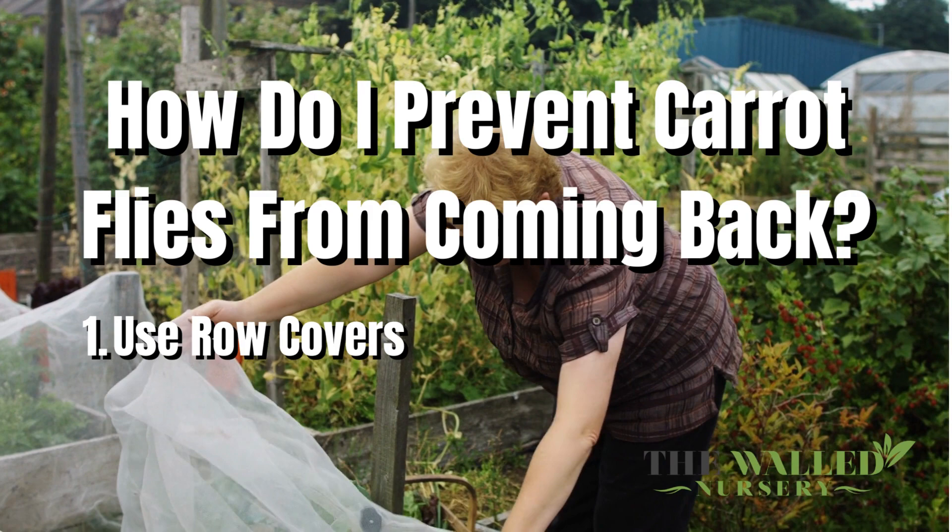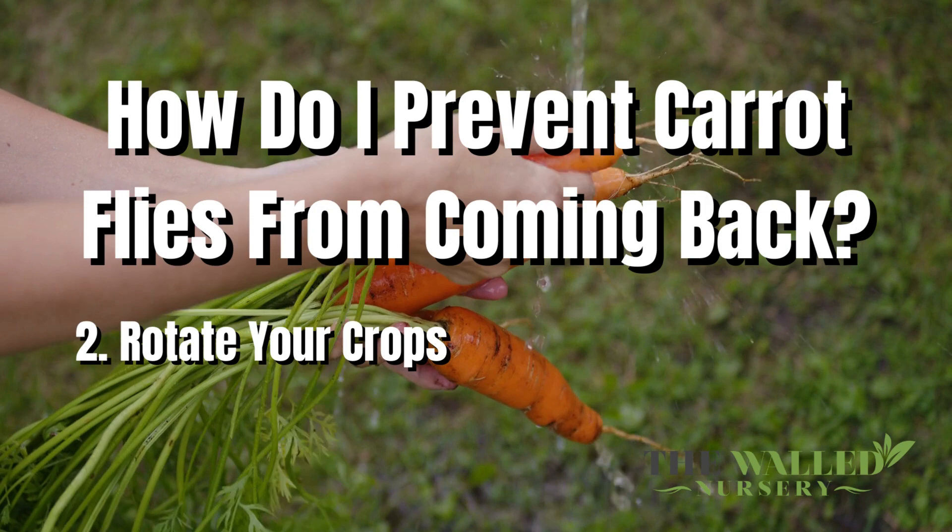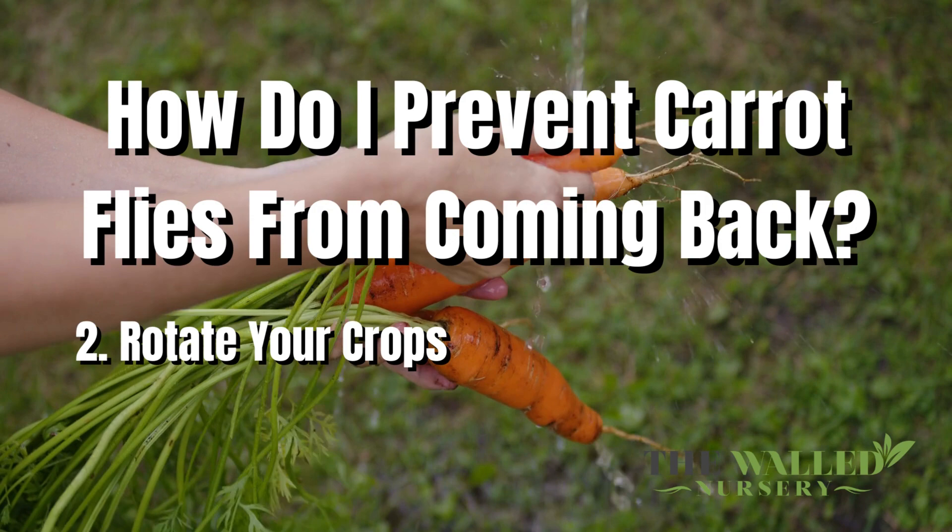Number 2: rotate your crops. Rotating your crops will help to fight carrot fly infestations from lasting year to year. Because carrot flies do not fly far, rotating your crops can do a lot of good for preventing them from coming back. Plus, crop rotation is simply good for your soil and garden — by rotating your crops, the soil is not depleted of all of its key nutrients.